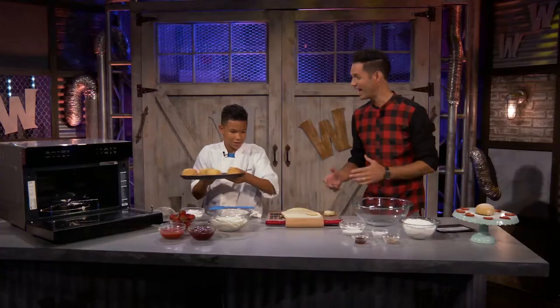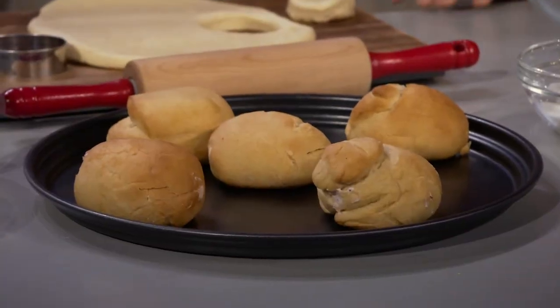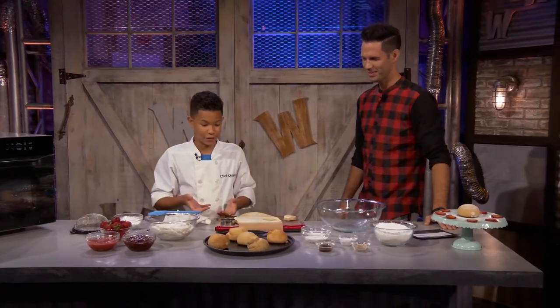Oh yeah, man, and this is your recipe — you came up with this? This is mine, yep. That's awesome. So I'm going to help you fill them, but first you have to know how to make the filling.